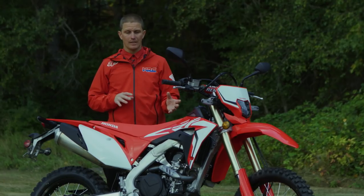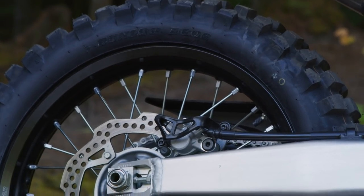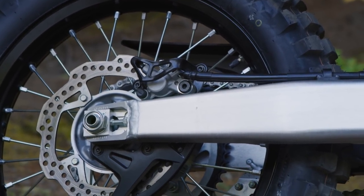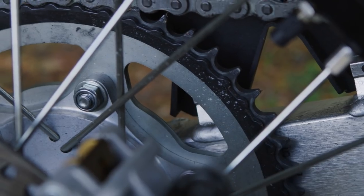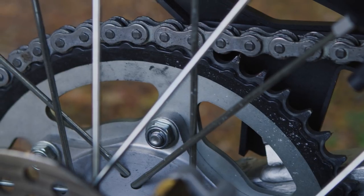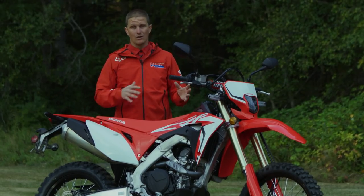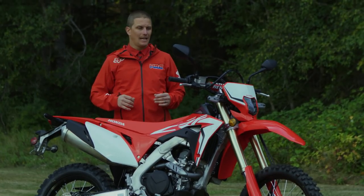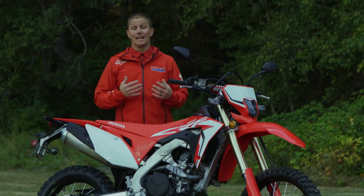Another part of the model that really stands out is the urethane-filled swingarm. It really dampens sound, eliminates harmonics from the rear end, and reduces chain slap — chain slap noise is almost non-existent with this model. Taking into consideration that Honda reduced the engine noise and chassis noise, all of that reduces vibration and adds comfort.